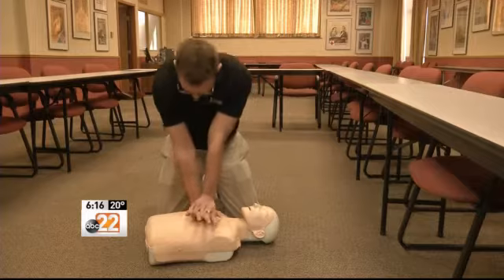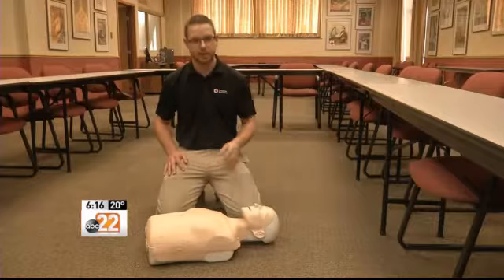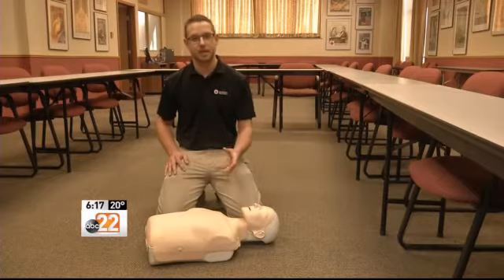This hands-on approach is for people like Jim Merrick, who is no longer certified. "At this point, I'm not. I was at a job that required it years ago, but I think in a pinch I might be able to help someone." The hands-only CPR approach is meant to give everyone the knowledge, with the hope of reaching about 5 million people with this citizen, hands-only CPR.